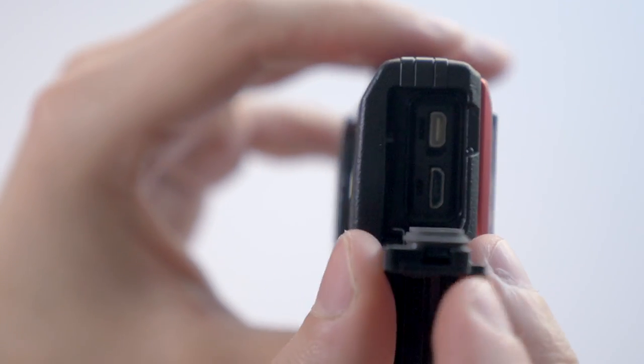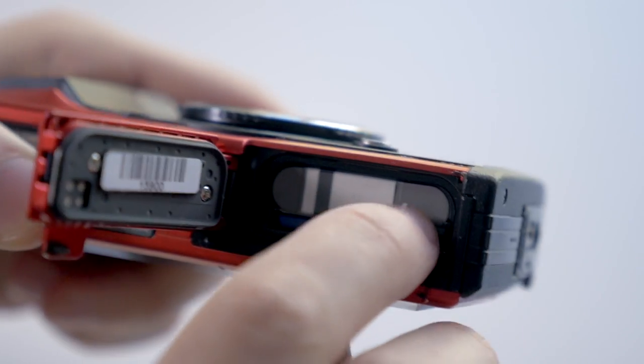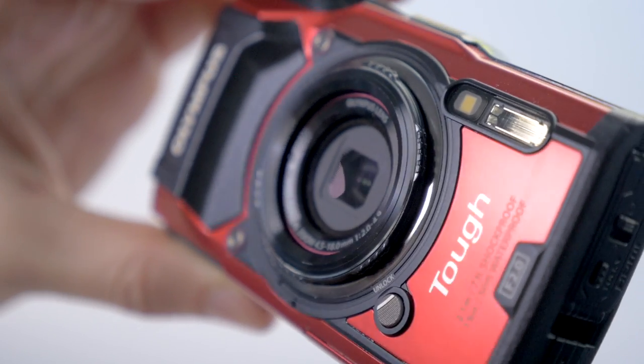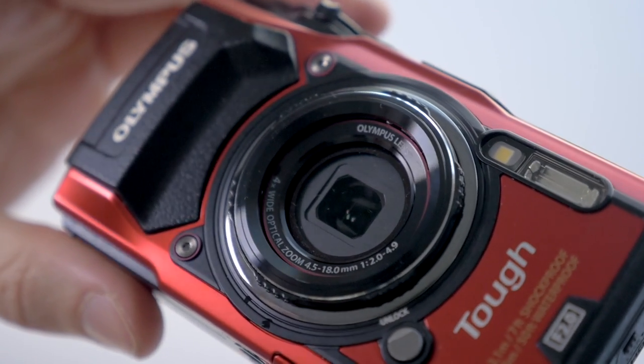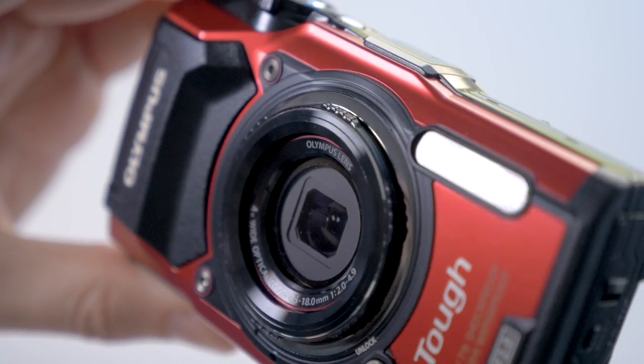There's also a USB and HDMI port on the side, and the battery and SD card slot go in the bottom. The battery is rated for about 340 shots. We also have built-in Wi-Fi as well as those tracking features I mentioned — specifically GPS, compass, a manometer to determine altitude, and a thermometer. I'll touch on those a little bit more in just a moment.